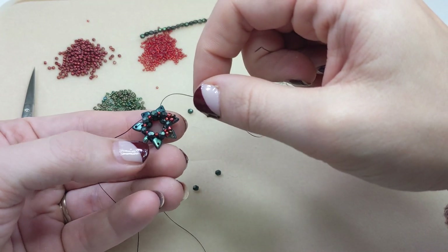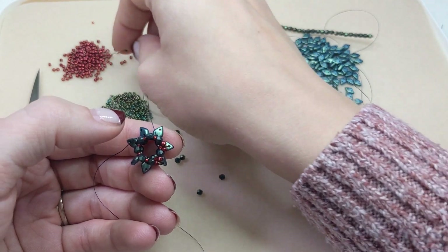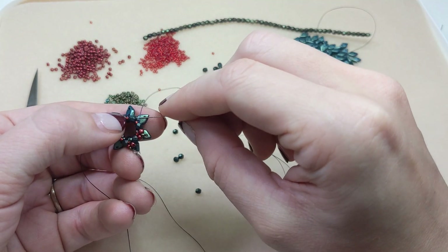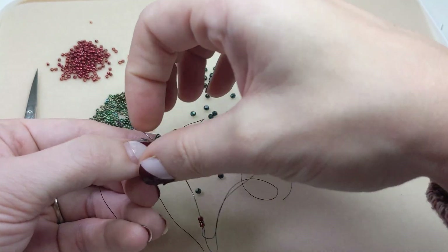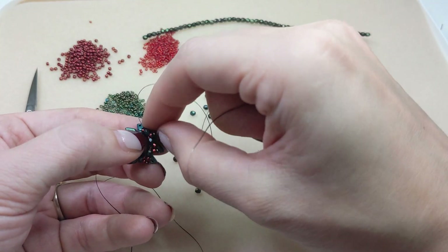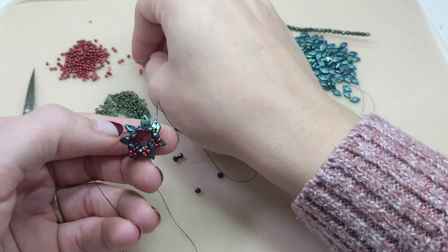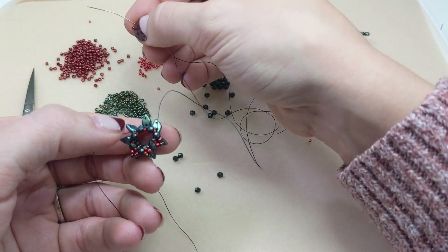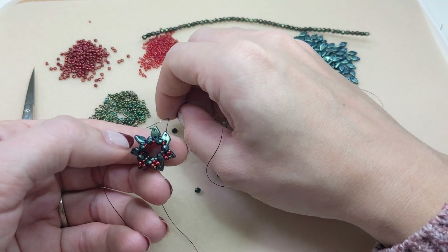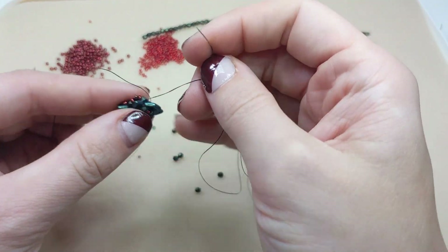This is so cute! Red, green, red — and you can do this in any color way. Since it's close to Christmas I thought doing a little wreath pattern would be super cute and festive. I think this would look good in all gold — that would be really pretty. Or you could do icy winter January colors for New Year's Eve. Anything you want, it would be just beautiful.